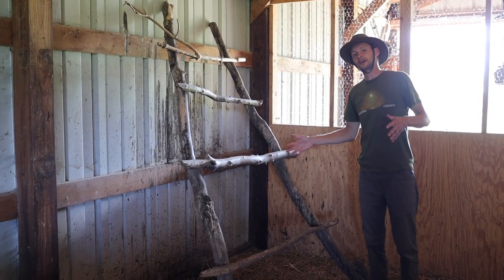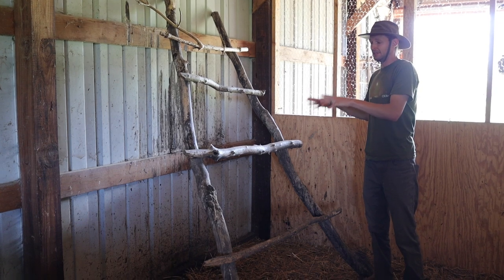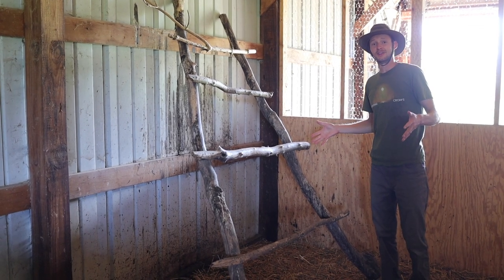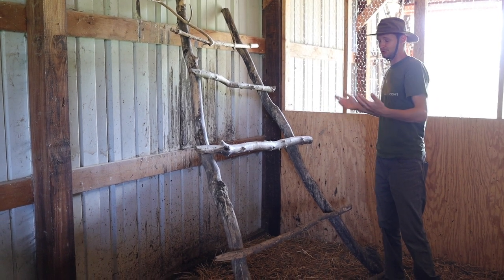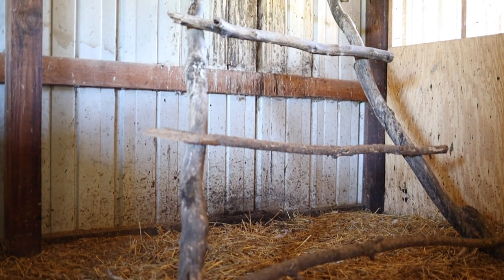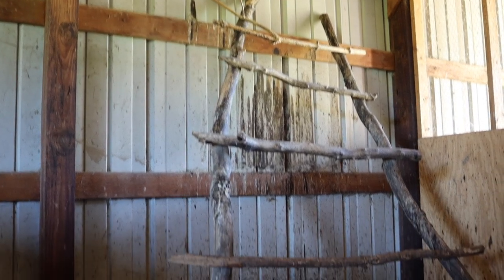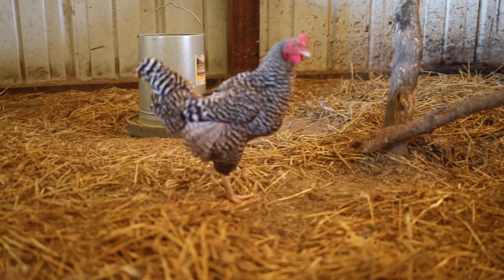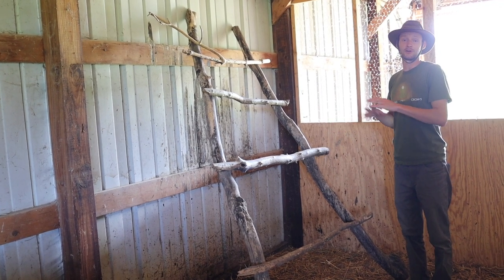Jumping over to the other side of the coop is our roost. I wanted to build something really simple, and we have pine and spruce trees on our property that are constantly dropping branches, so I just went out, collected some branches, screwed them together into a ladder shape, and leaned it up against the wall of the barn. We have about 50 chickens right now — originally about 25 — and this worked out perfectly for the original 25. This literally took me about an hour to throw together and so far it's worked out great.